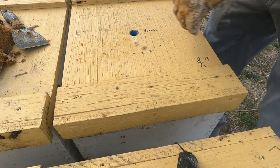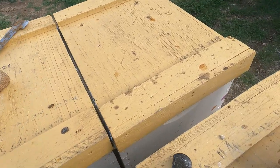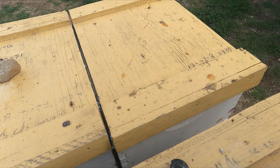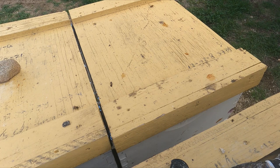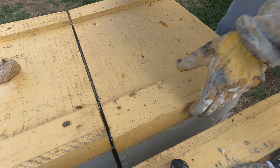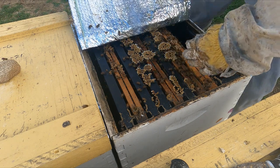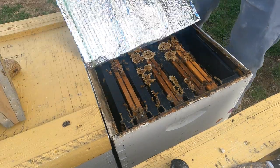That one looks good. Let's check this one out right here, see how these colonies are looking. I can't really keep them open too long — it's getting a bit colder and windier, only about 50 degrees or so. These ones are on the up and up — they got all the syrup and they look like they're on a few frames, just scattered all over. I'd say there's about three frames scattered up there.